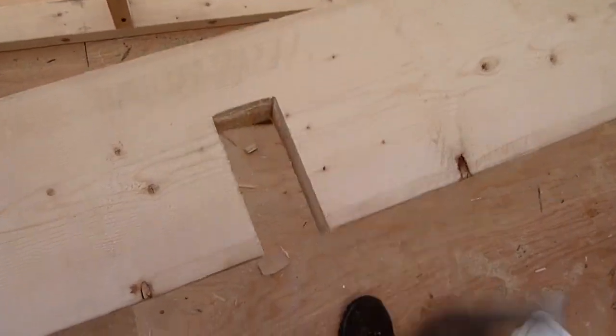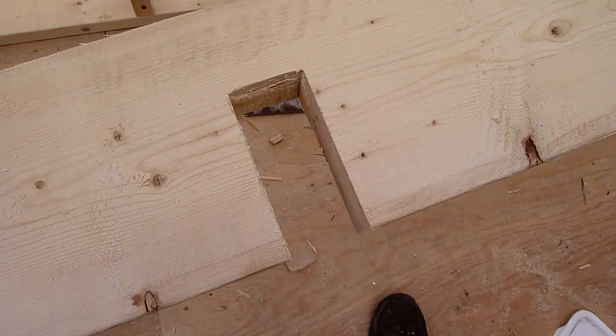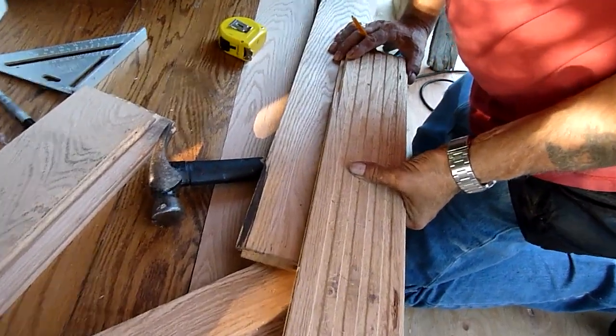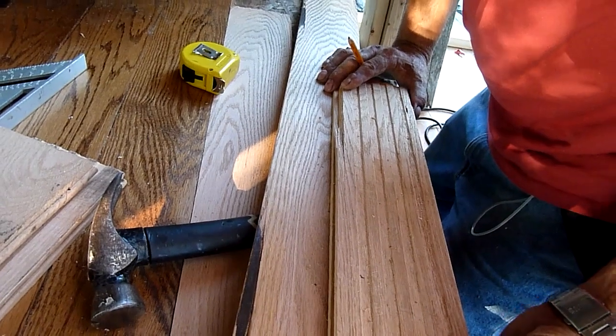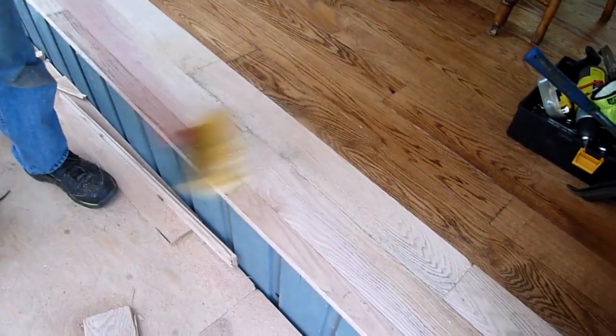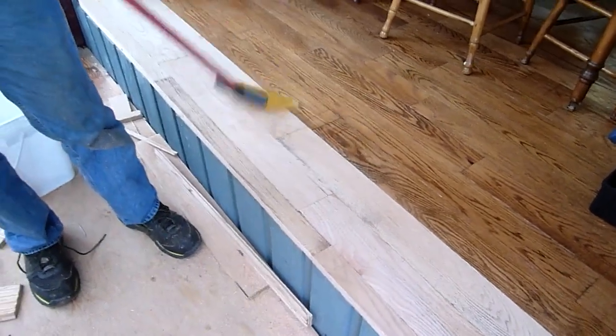I used 2x6s for the handrails and we used 2x4s to build the framing for the screens. We decided to extend the interior oak floor out to the edge of the opening. This means that these few boards will be outside, but they'll be protected by the roof and hopefully no water damage.